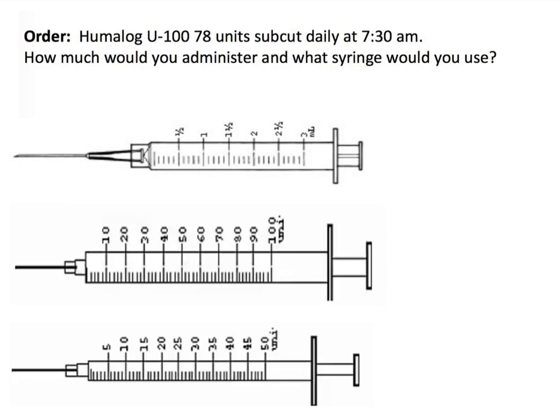The first thing to notice is we are talking about Humalog, which is insulin. It is not just any particular type of insulin — it is U100, which specifically tells us that this Humalog has 100 units per 1 mL. So every milliliter of this drug contains 100 units.